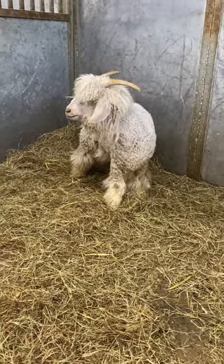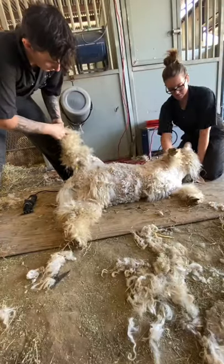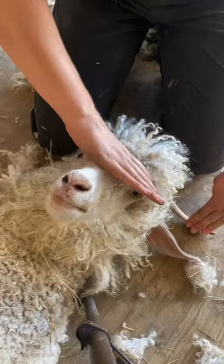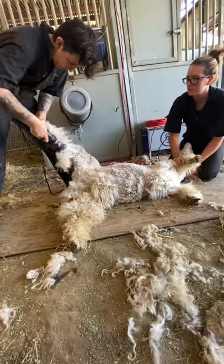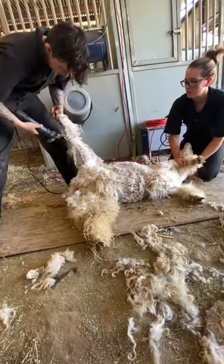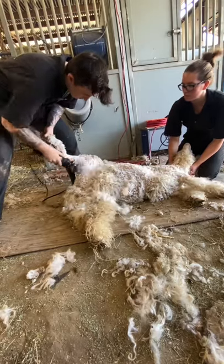Goldilocks is an angora goat who needs a little bit of trim on her line cut today. Goats I do laying on their side, unlike sheep, but I think Darien gets the best point of view out of it. I don't shear them on their rump like a sheep simply because of how flexible they are and how many wrinkles they have. The best way to pull all of that tight and not nick them is to do them on their side.